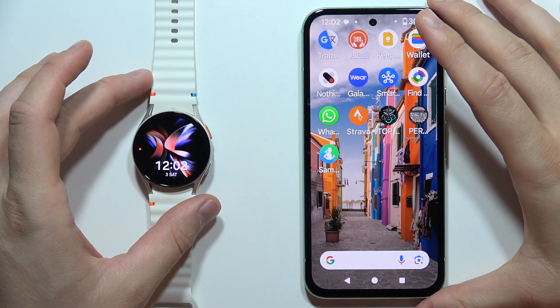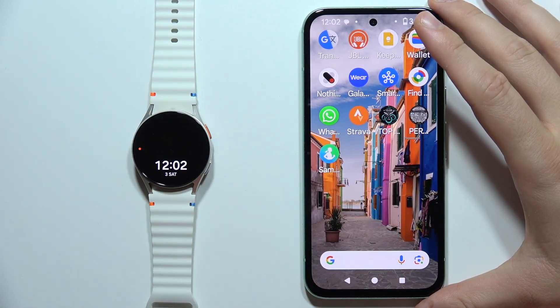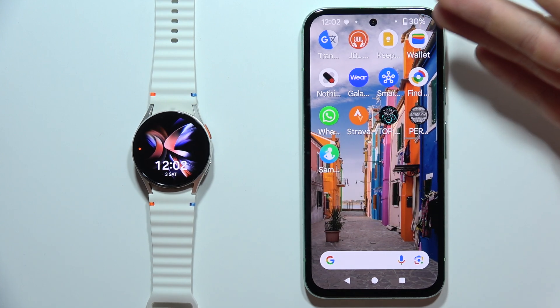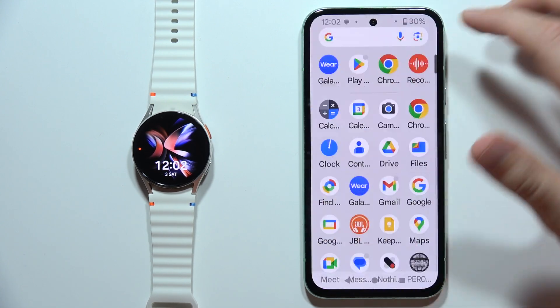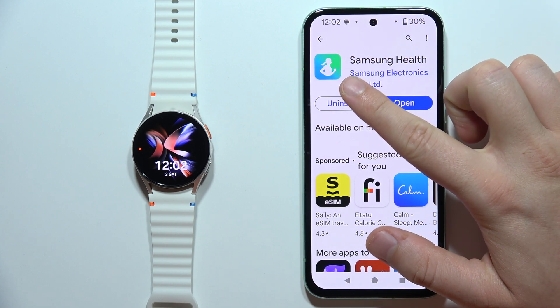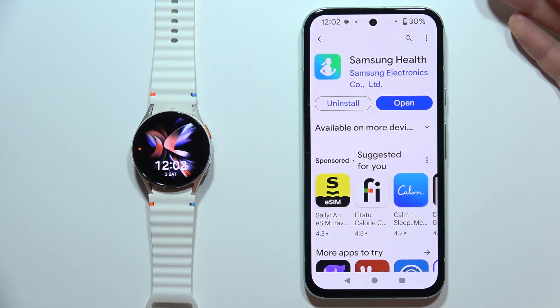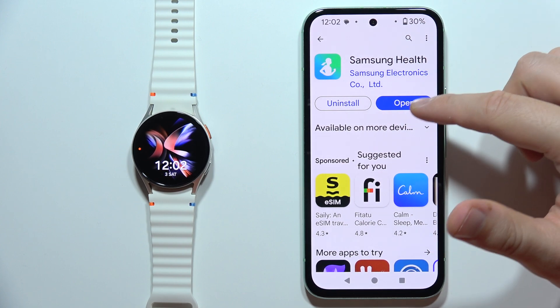To connect Samsung Galaxy Watch 7 with the Samsung Health application, first of all, you will have to be connected to Wi-Fi or mobile data on your smartphone. Then you will have to open the Google Play Store and search for the Samsung Health application. When you find it, click on the download or install button.